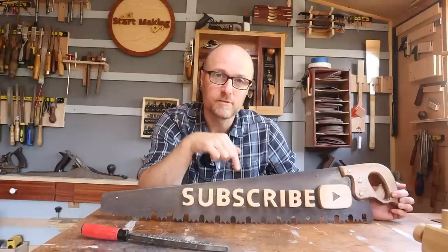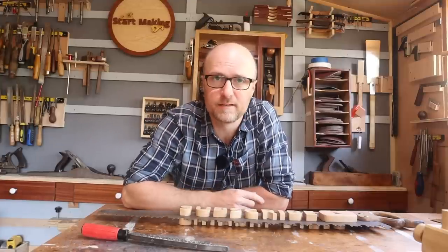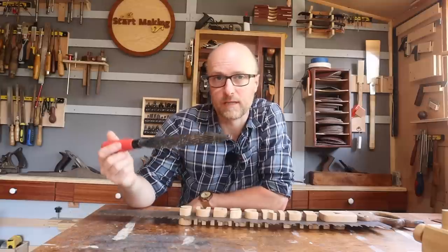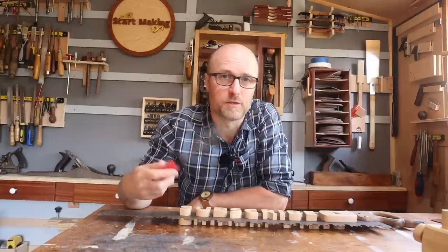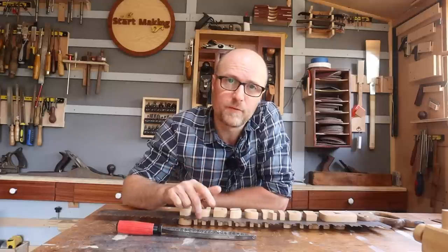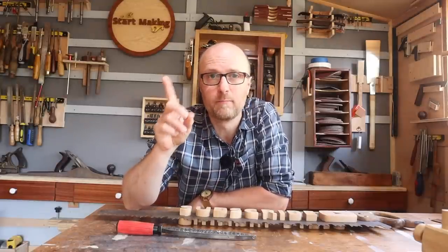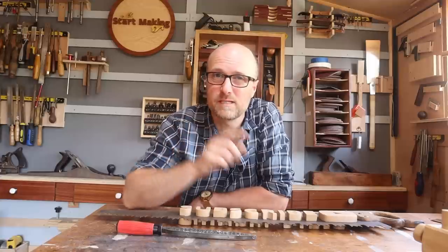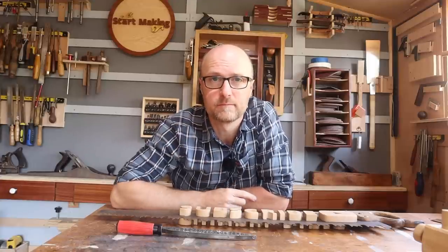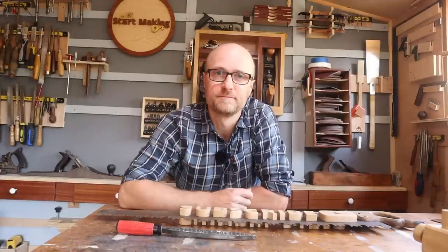If you have enjoyed the video, please consider subscribing. If you like the rasp file, check the description — there are some other tools down there that you've seen throughout the build. And importantly, if you want to know where the logging saw came from, there's a video showing the entire unboxing of the auction lot with some serious surprises in there. Thank you very much for watching — I'll see you soon, bye.